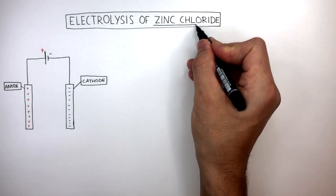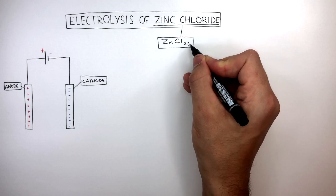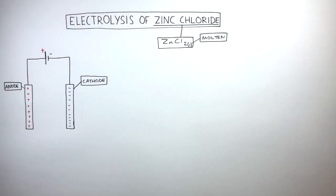The chemical formula of Zinc Chloride is ZnCl2. I'm writing L for liquid, as the Zinc Chloride is molten. Molten means it is a very hot liquid.